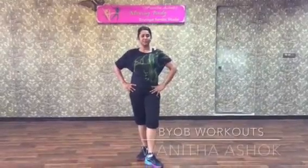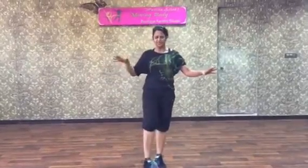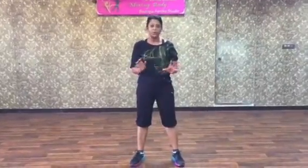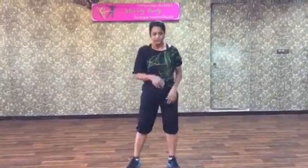Hi guys, here is a B.Y.O.D. workout — Bring Your Own Body. So let's do this workout. It's a continuous fluid movement workout that works every muscle group in your body. Amazing workout. Especially suitable for people who travel a lot. This much space is enough to work your entire body with your own body weight. You can also do this on weekends when you don't get a workout in the gym.